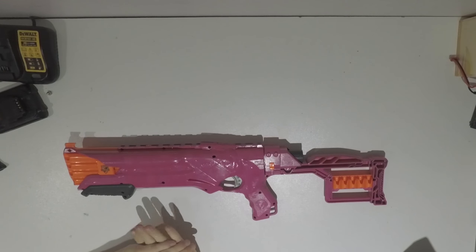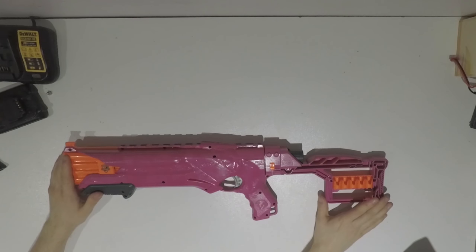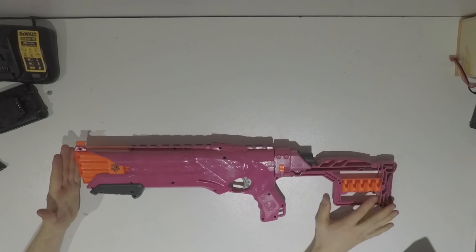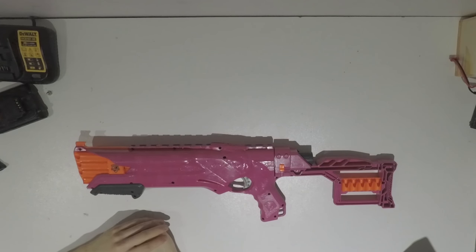To be fair though, I mainly do use this as a secondary. It does have a Stockade stock on there, which works well with the Rough Cut because it is a front-loading blaster — it holds extra darts. Put two and two together and you get a decent enough combination.